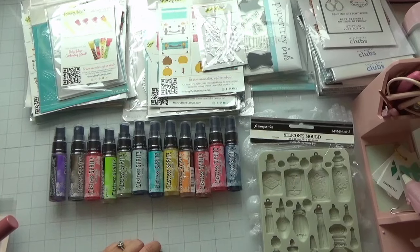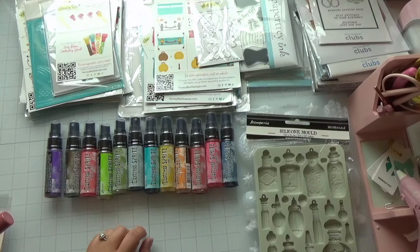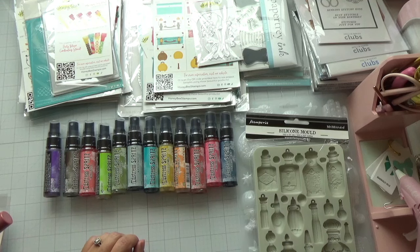Hey guys, welcome back! Today I have a huge crafty haul with a lot of goodies I want to show you. I've been picking up items here and there for a while. I also have another video coming up on my ink swatching for the Stamp Market ink pads — that took me so long to finish but I'm so happy it's finally ready to upload, so stay tuned for that.